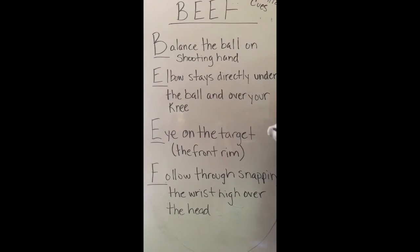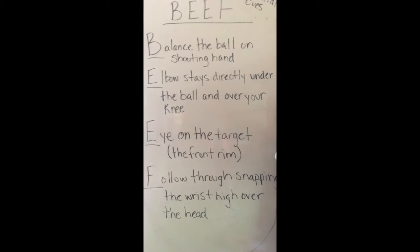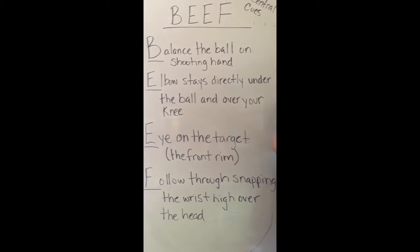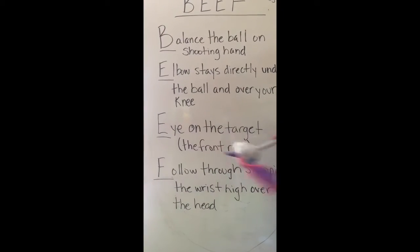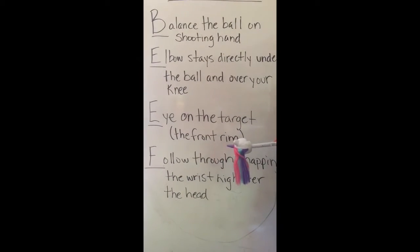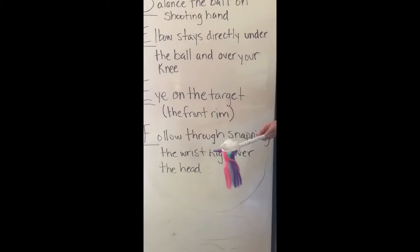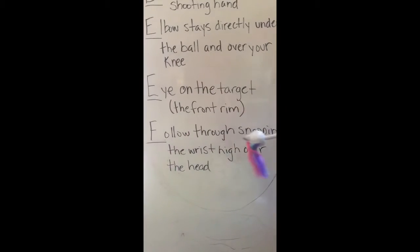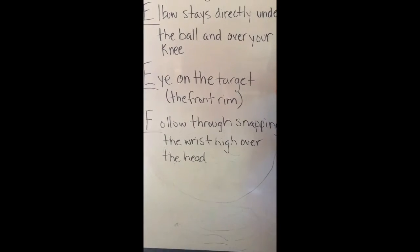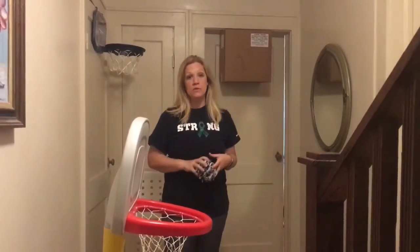B is for Balance: balance the ball on your shooting hand. If your shooting hand is your right hand, that's where the ball balances on your dominant hand. E is for Elbow: elbow stays directly under the ball and over your knee. The other E is Eye on the target — keep that eye on the front of the rim. And F is Follow through: snap the wrist high over the head, always a good follow through.